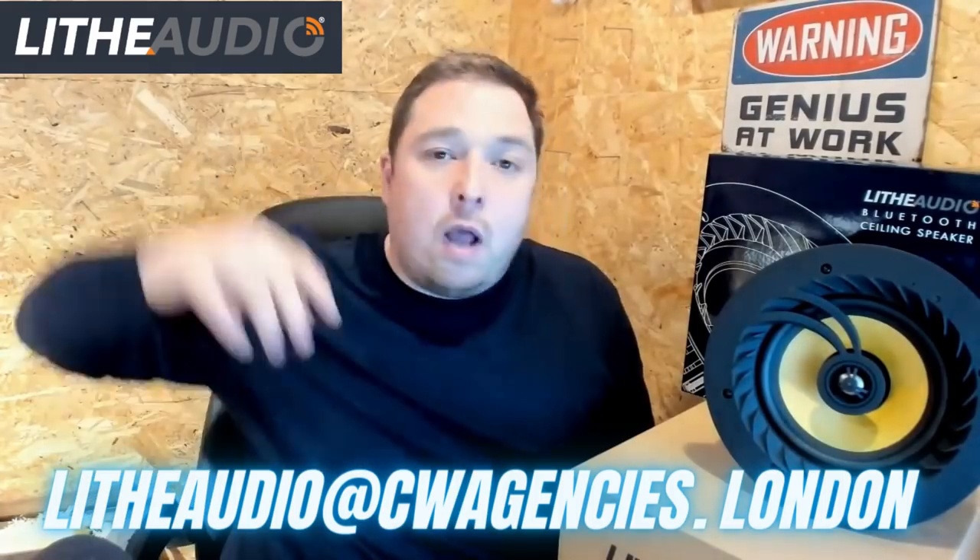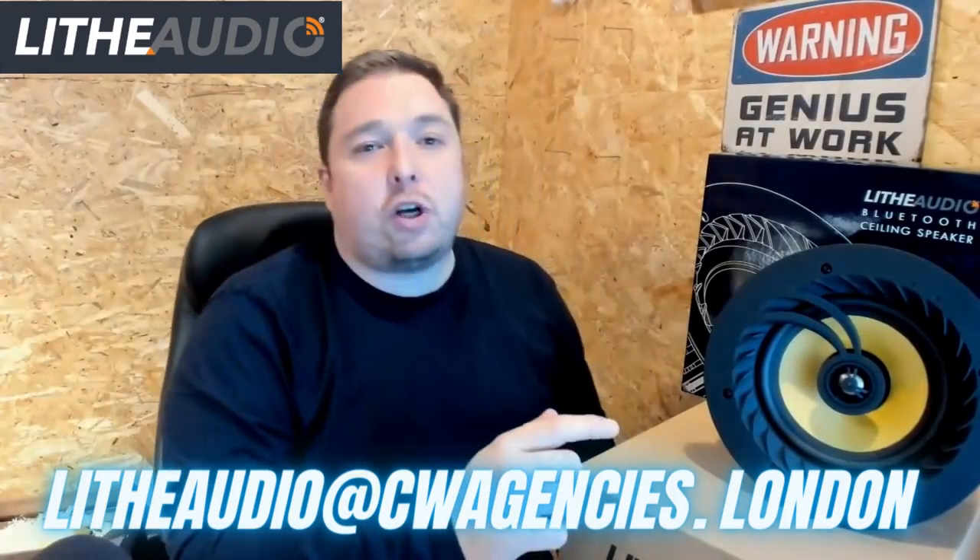A quick message from our latest sponsor, Life Audio. They are looking for registered installers around the country. Head over and send an email to lifeaudio at cwagencies.london. It's a great way of upselling your customer, adding value to your jobs, and you get a free t-shirt once you become a registered installer. You get some stickers, and it's a great product to be associated with. Head over to cwagencies.london. All the technobabble and all the links will be in the show notes.